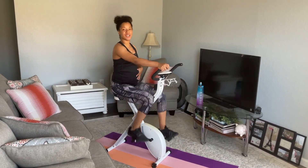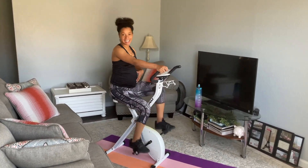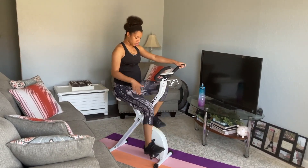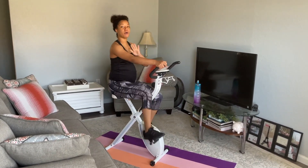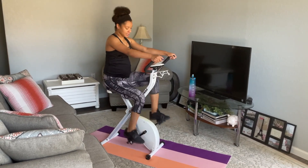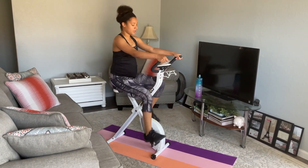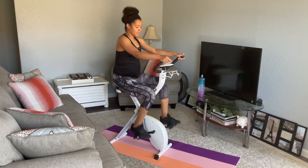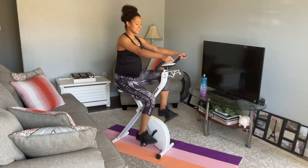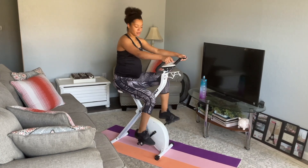Sometimes, I'm not going to lie, when I do this bike workout, as my belly has grown, I feel like my legs are hitting against my belly. So what you can do in that situation, if that relates to you, is you can lower your seat and adjust the foot pedals so that you have more range of motion. Keep it going — we've got about 20 seconds left. 10, 9, 8, 7, 6, 5, 4, 3, 2, 1. Slow it down.